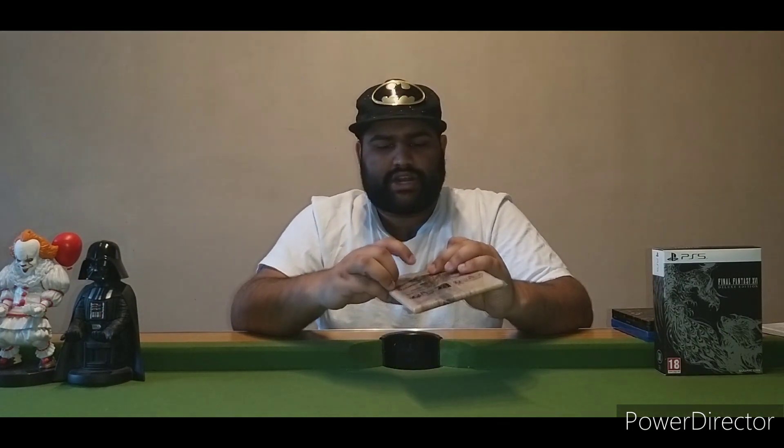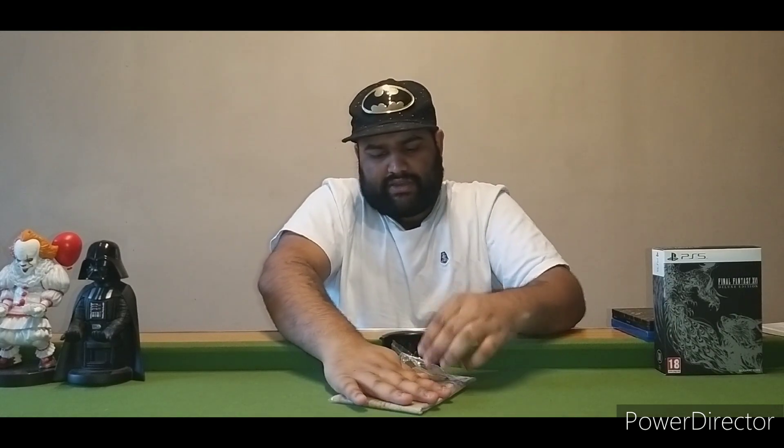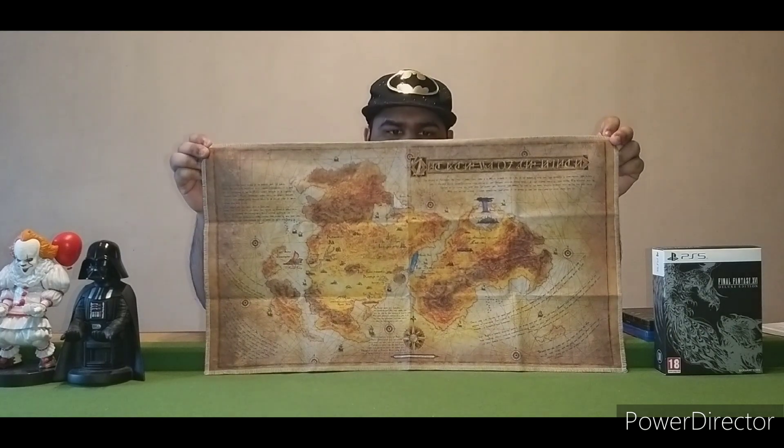Now we get to the cloth map, ladies and gentlemen. The only other game I have that had a cloth map was Treasures of Ageon. This is a bit heavy to open. I'm going to go ahead and open this cloth map — let's just smooth it out. And there we go, there is the cloth map.